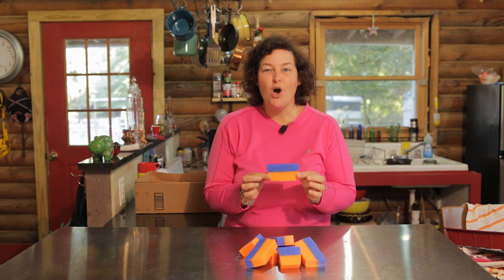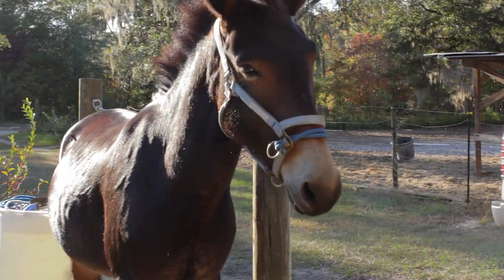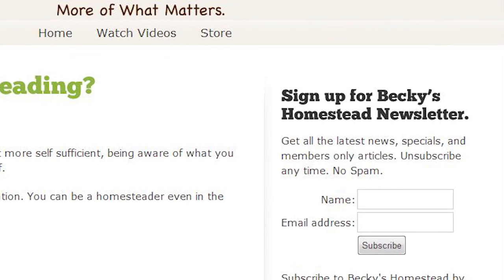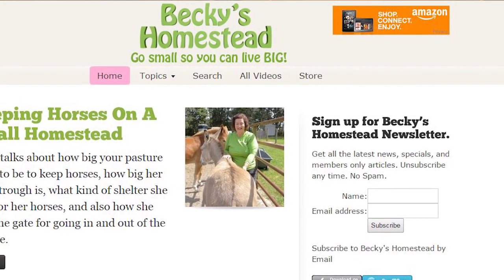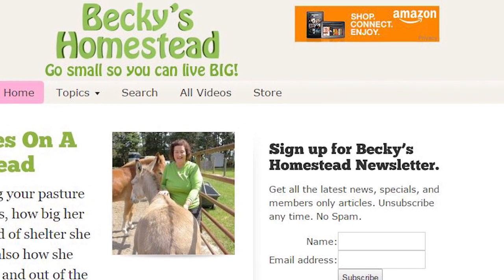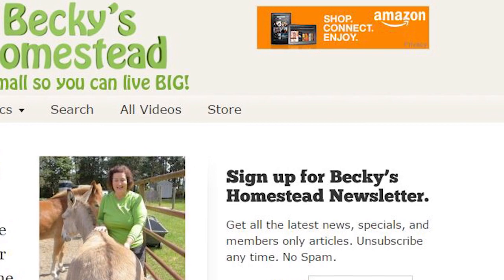Making homemade soap is so easy and so much fun, and the end product is so fabulous — so go ahead and give it a shot. You will not be disappointed. What sports team soap do you want me to make next? Tell me in the comments below. Sign up for Becky's Homestead Newsletter at beckyshomestead.com and sign up on the right — you'll get articles, news, and specials from Becky every month. Unsubscribe anytime, no spam. If you like this video, click the like button — it really does help us a lot. If you want to be notified every time we post a new video, click the subscribe button. If you'd like to help support Becky's Homestead, when you do your shopping go through our Amazon link — you don't pay one penny extra, but Amazon gives us a small percentage of every purchase, and that helps us produce more homesteading videos for all of you. The link is at the top of my website. Bye.